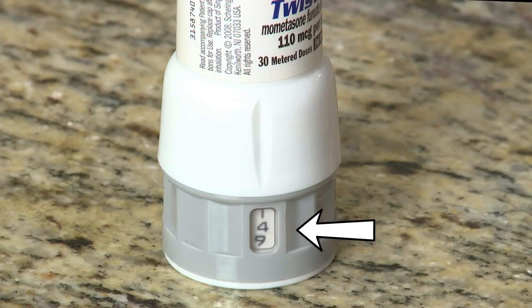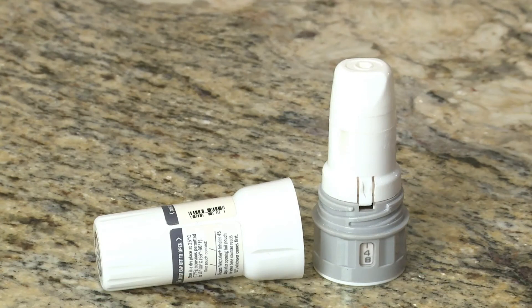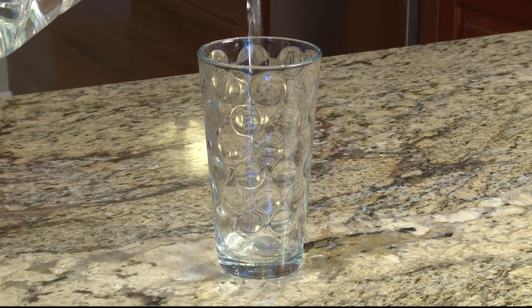Check your twist haler counter after every time you use it to make sure you have enough medicine for the next treatment. It is important to not waste your medicine — only take off the twist haler cap when you're ready to use it, because every time you open the cap, medicine is let out.